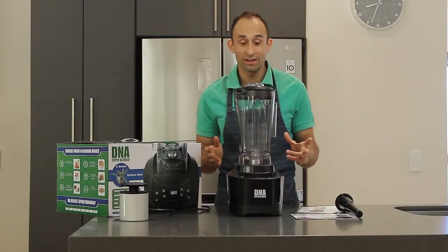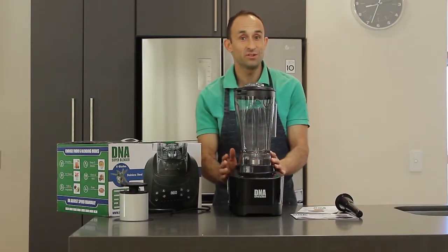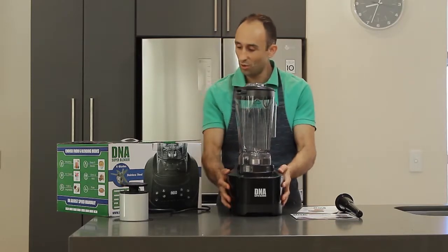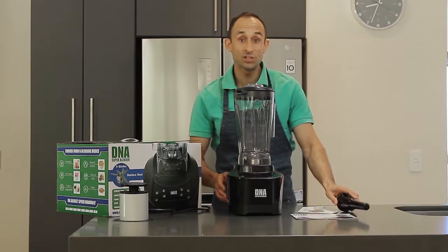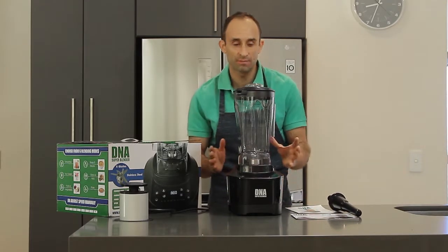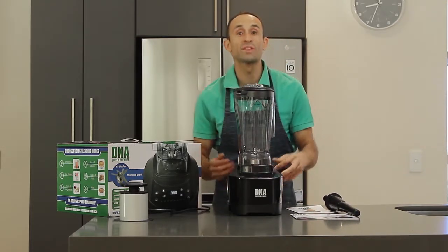Okay, so lots of power — you can hear it's going to take you a very short time to prepare your meal or your recipe. So quite impressive. That was the DNA Super Blender with all of its components. We unboxed it for the first time and we had an idea on what the motor sounds like.